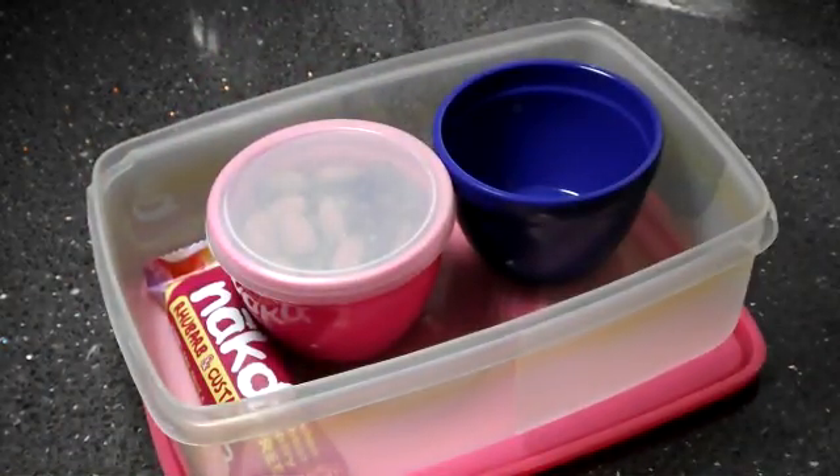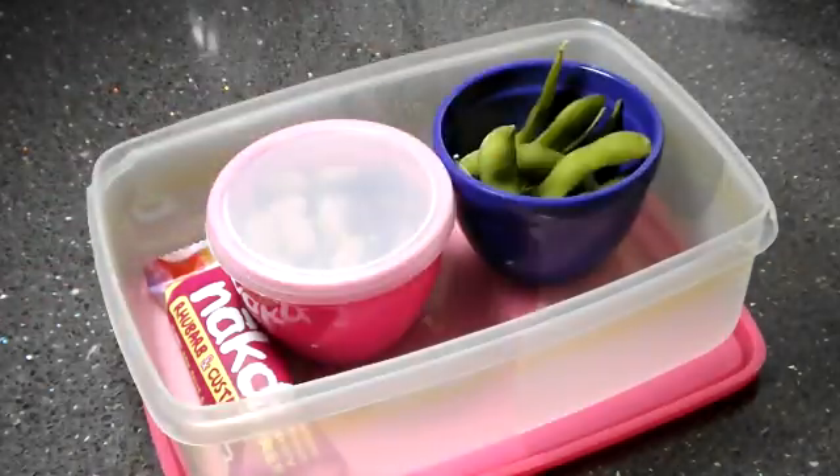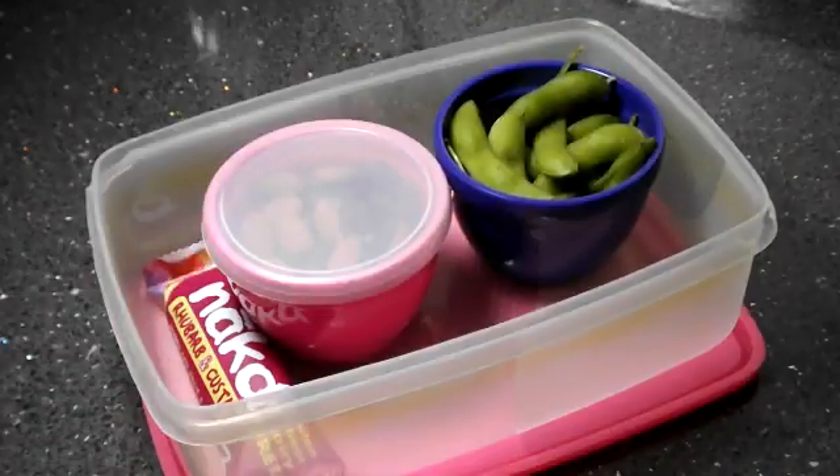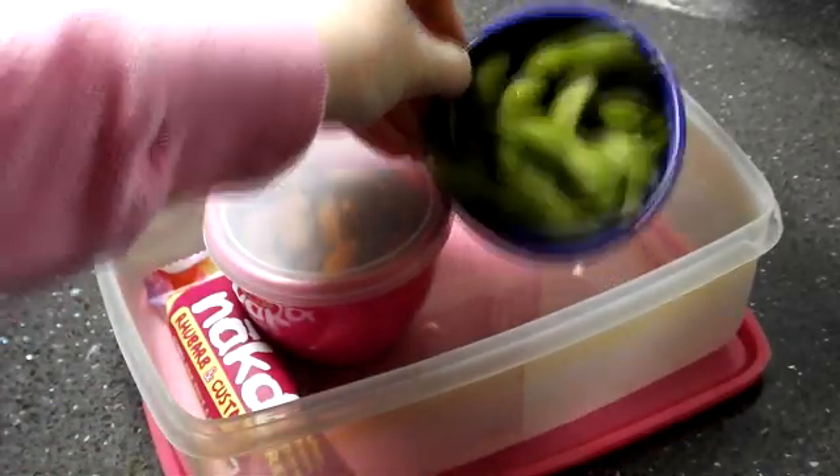Next I need some veggies in this lunchbox. I'm getting some edamame beans, which are so addictive and a really great healthy snack.